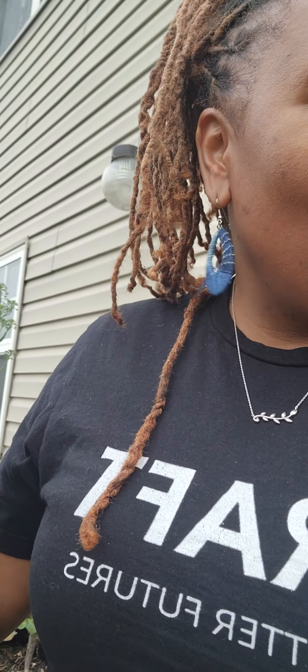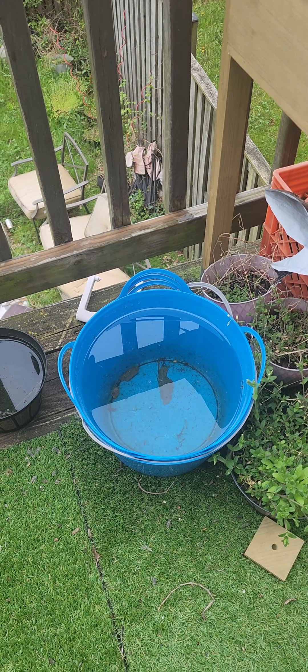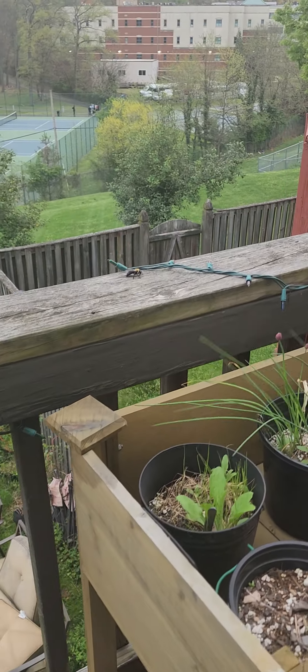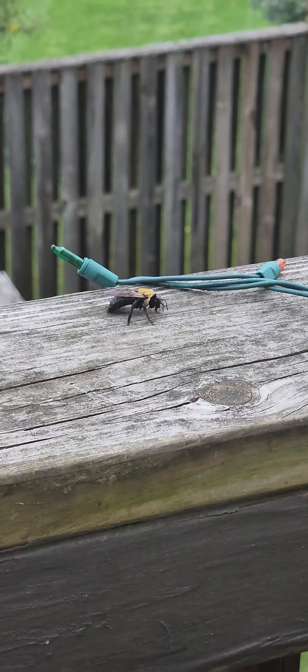Okay guys, so me and my girl — she saved the last one, we kind of did it together. We had a carpenter bee — we have carpenter bees all the time over here with this wood. We found one floating around in a bucket. I thought he was dead so I touched him to see, and he moved. So I was like, okay, let me help him.